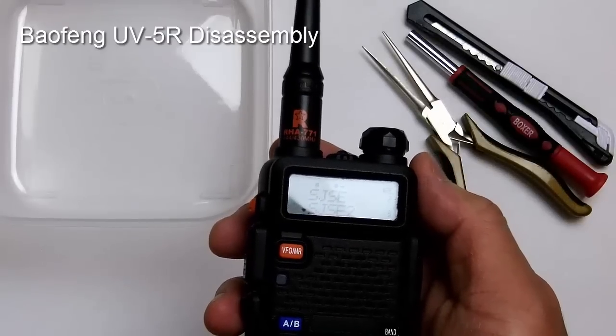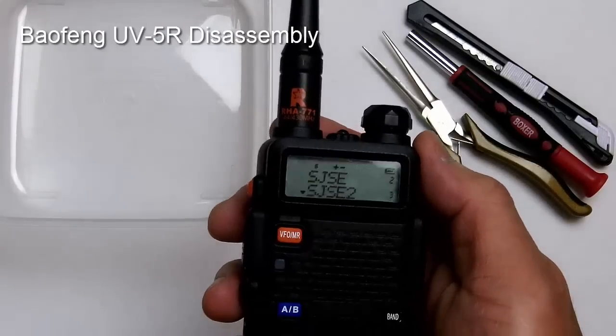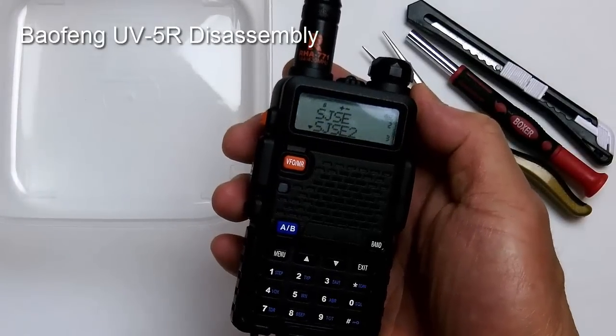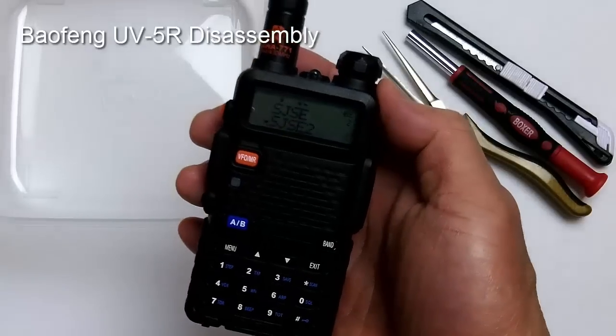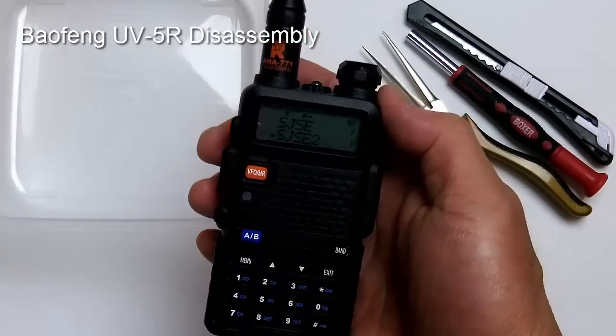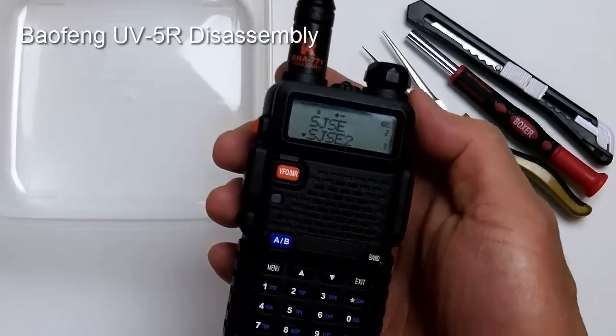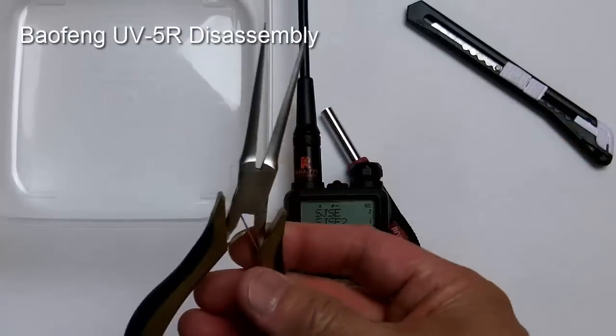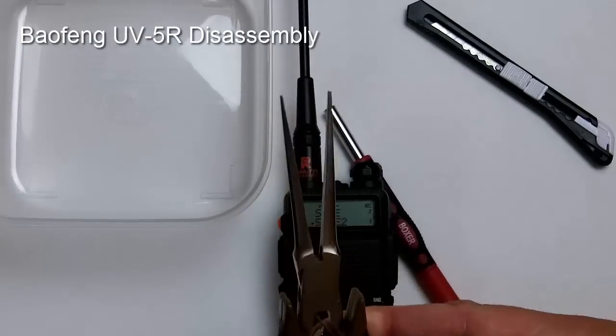Hey everybody, this is IonStuff and today I am going to show you how to disassemble the Baofeng UV5R handheld dual band transceiver. Here are some of the tools that you'll need.